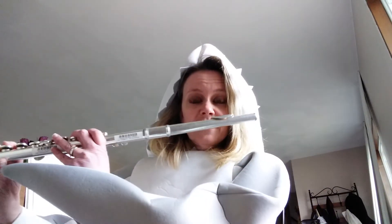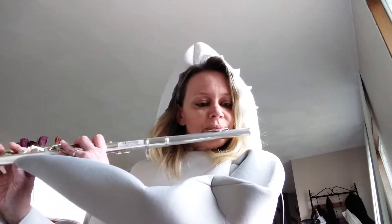It is time to learn Baby Shark. So this is the flute version of Baby Shark. You're going to start on B flat, then go to C.